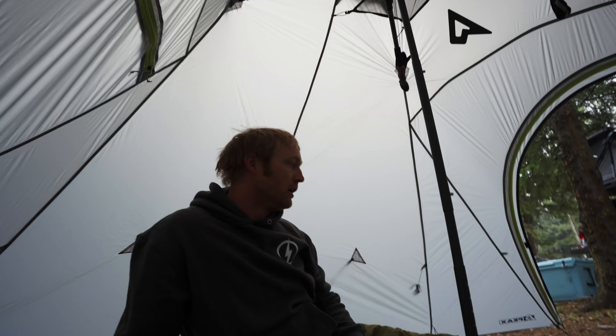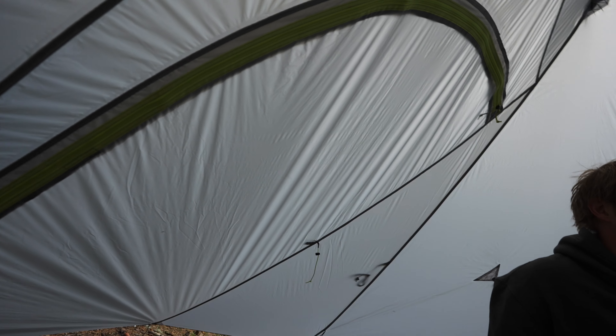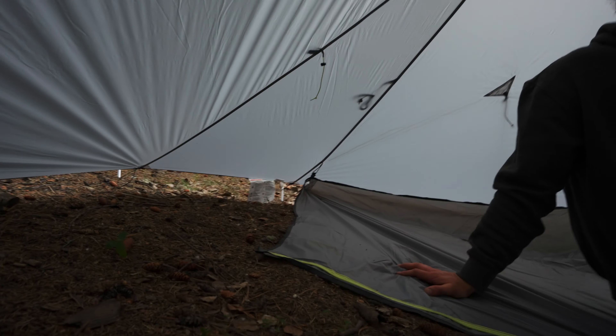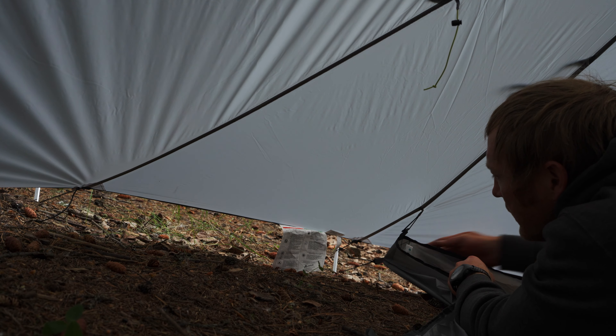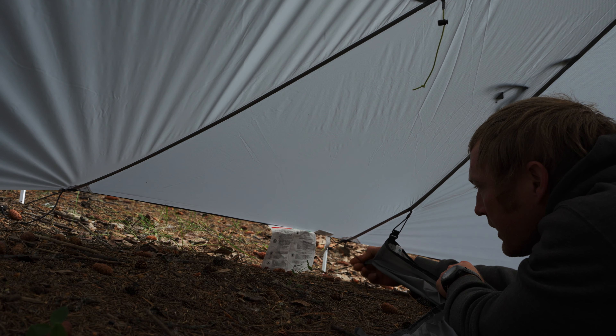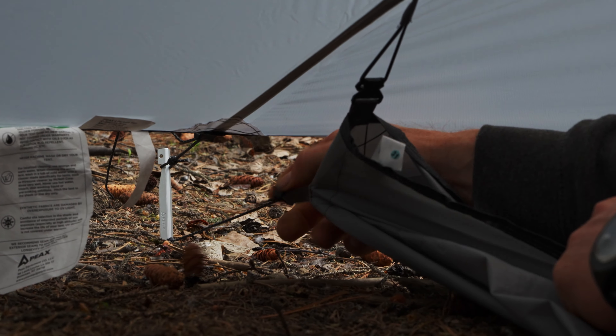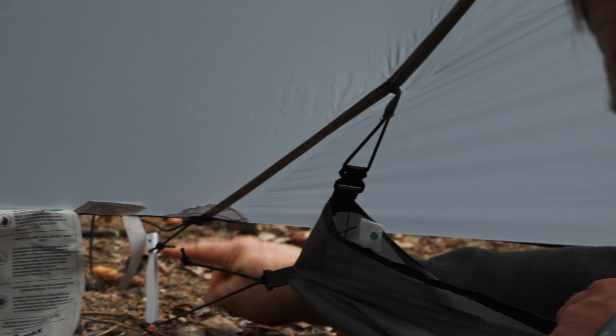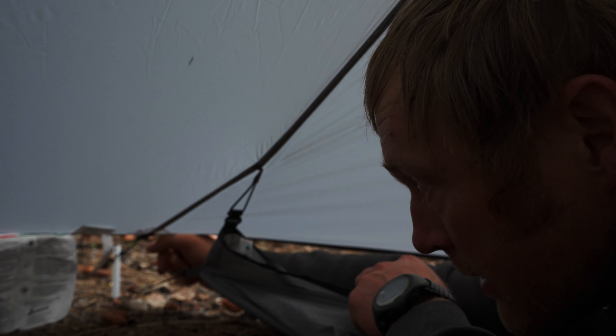I like that you have two entries. Tyler can come in this way, or if his gear is on the other side, he can access it from there. Each corner has guy line outlines on the footprint as well as a clip — we clipped it in first, then guide it out to one of the stakes that's also holding up the tent. They're all adjustable, so I just tightened them up after I got the stake where I wanted it, so it's tight on the tent and tight on the footprint.